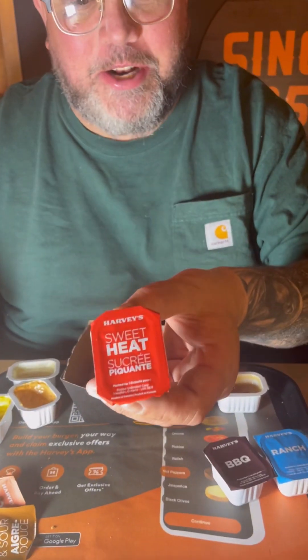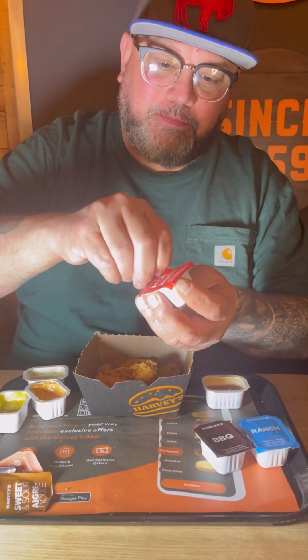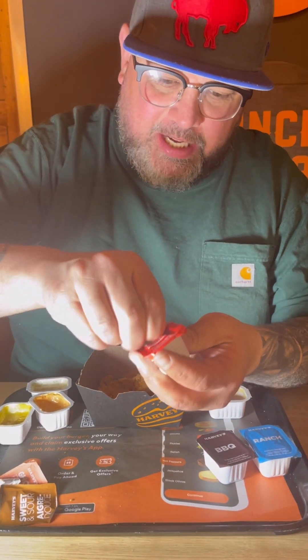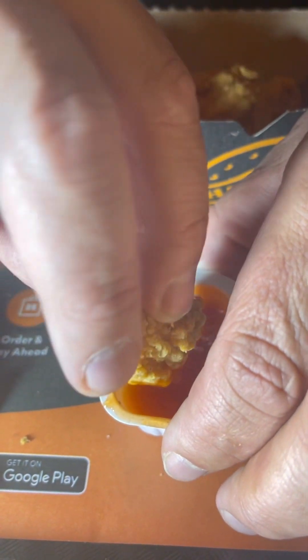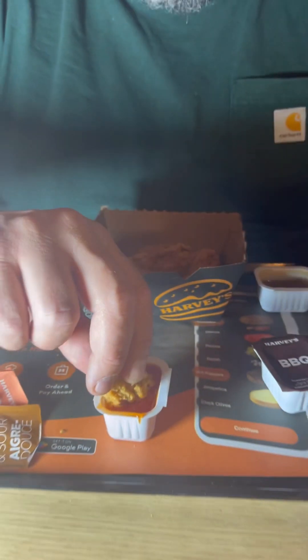We're going up to sweet heat — you know how I feel about sweet heat. This one's a little stuck. I like the look of this one. That's a little sweet heat action. That is sweet heat — the name says it all, sweet and heat. I love it, that's my favorite so far. I love sweet heat, got some on my finger but couldn't put that down.